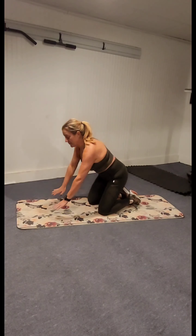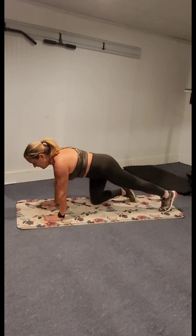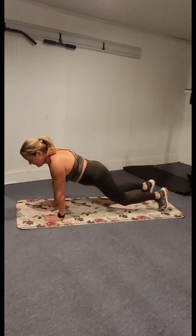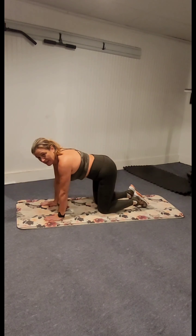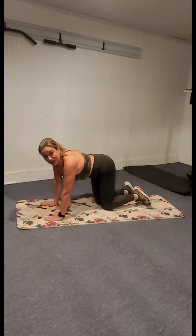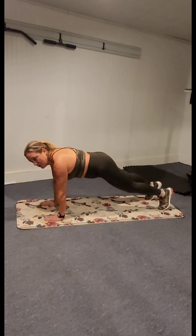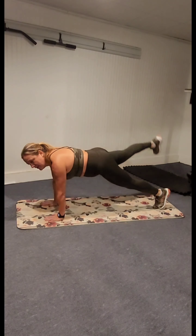We're going to be working a lot of shoulders and core today. Let's get started with our proper plank form — bring your hands under your shoulders, walk those feet back. Intermediate and advanced, you're here. Intermediate and beginner, please remember to take your options as needed. Here we go with our first one. We're in plank — drop the knees, lift the knees, lift left, lift right.